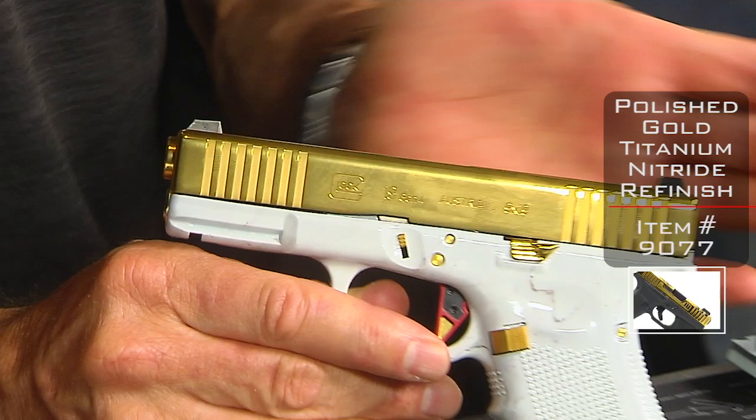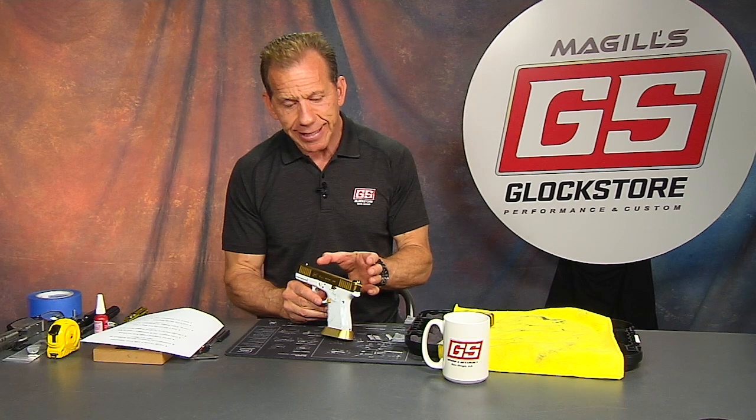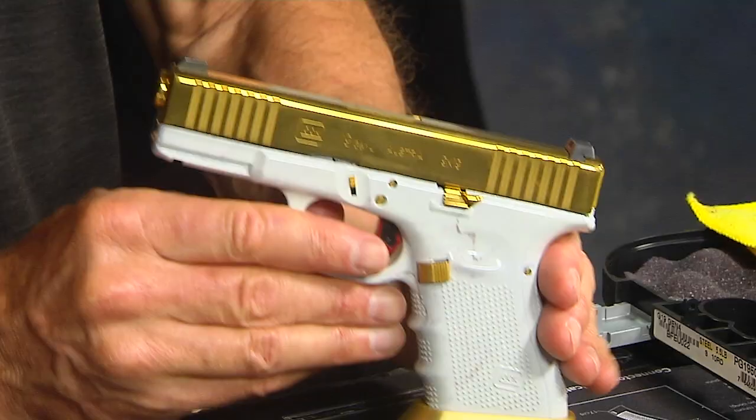We refinished it in a polished gold titanium nitride. That's a finish that really has some great advantages. One of the advantages of the gold titanium nitride is that it lasts forever — it's very hard to scratch off or nick off. Whereas a Cerakote, you have to be careful because it can get dented or scratched fairly easily and can wear off with use and handling.